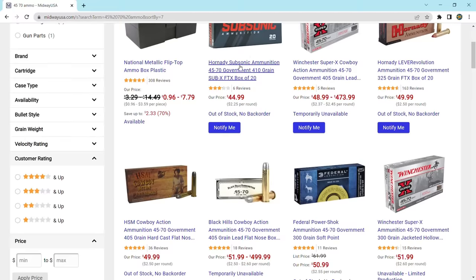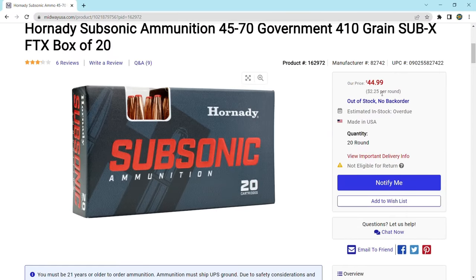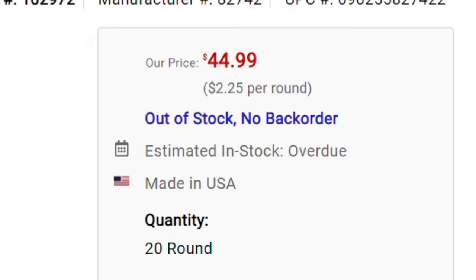If you're looking for a cheap, fun cartridge to plink around with, then the .45-70 should not be in your vocabulary. The absolute cheapest factory loaded ammunition that I could find on Midway — and keep in mind this was not in stock at the time of the recording — was $2.25 a round.